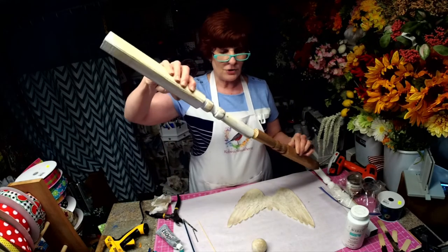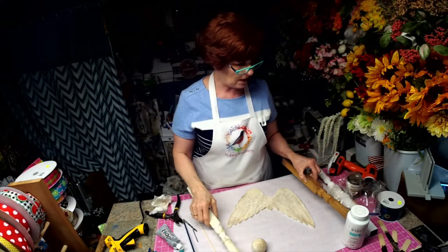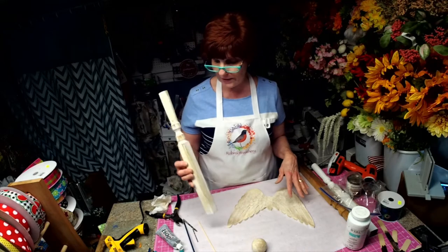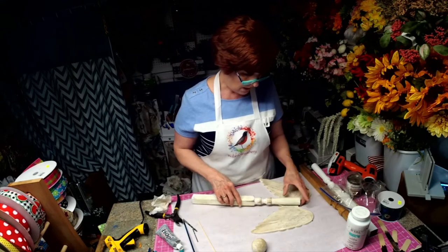It was actually this long, so I cut it in two. This is probably a porch rung that goes on a railing, but I went ahead and painted a bunch of them white and totally distressed them. This is going to be the body of the angel.